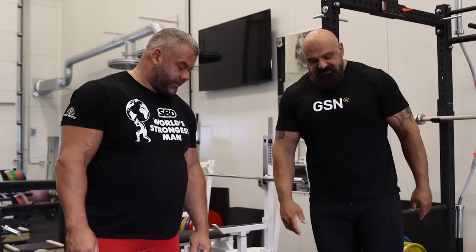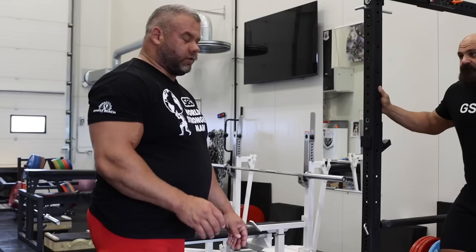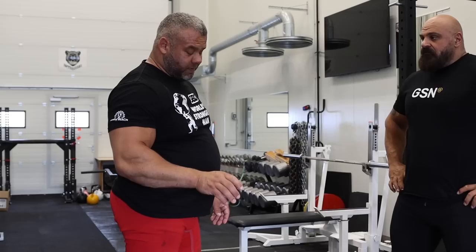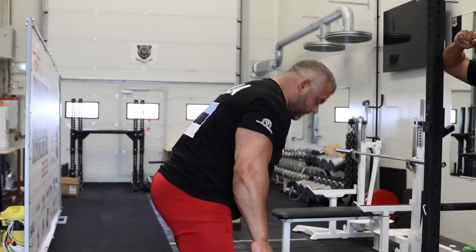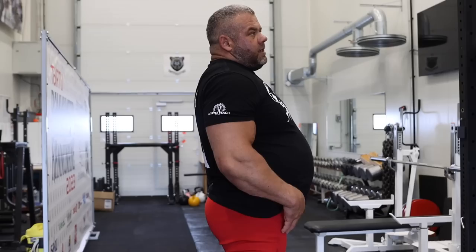Next up we've got the snatch grip deadlift — Rauno likes this one. We've got two bars here: one is the deadlift bar which is wider, and one is the normal bar. I like to explain: my arms are longer so I take maximum width to the collars. If you're a smaller guy with smaller hands, take as wide as possible. You need to use straps otherwise you can't go much heavier. It's always very uncomfortable, but think about how wide you can go and take the maximum width — then it's much heavier and helps much more.